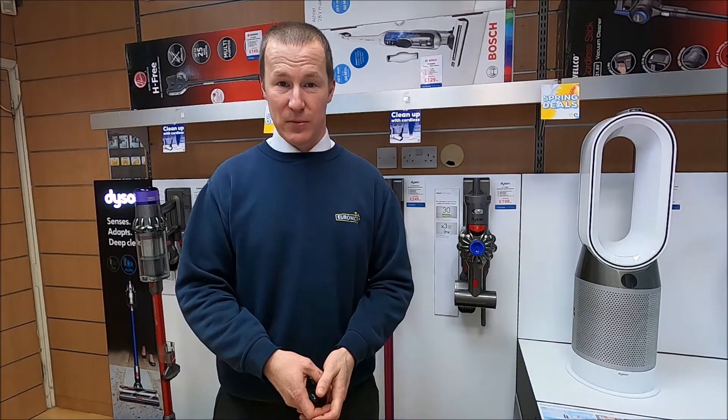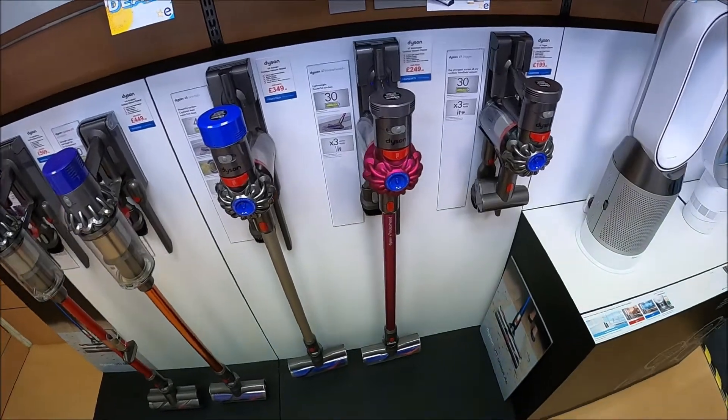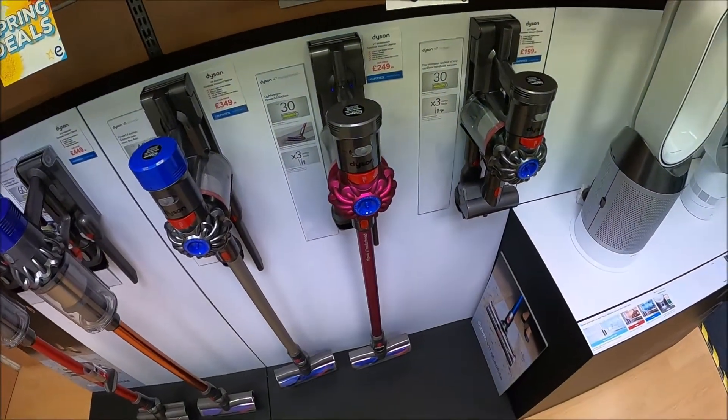Today we're going to show you some of the Dyson models. We're going to take a look at our best-selling stick rechargeable vacuum cleaners, the Dyson V7.